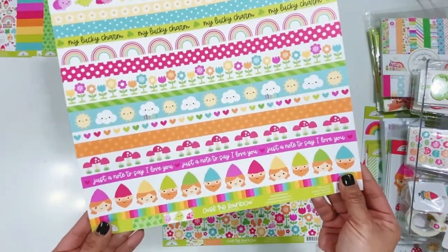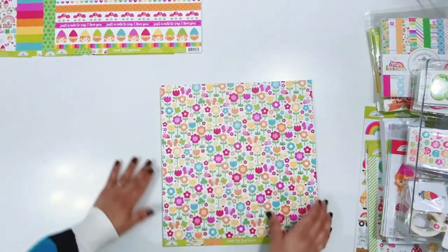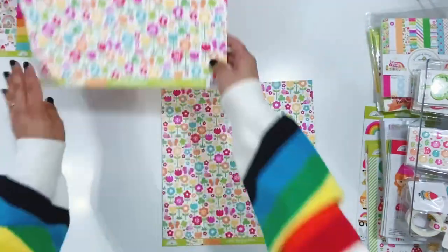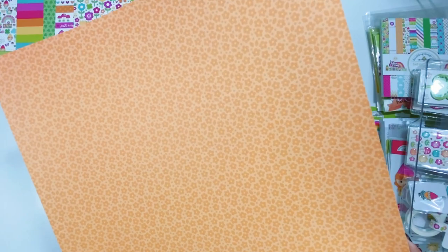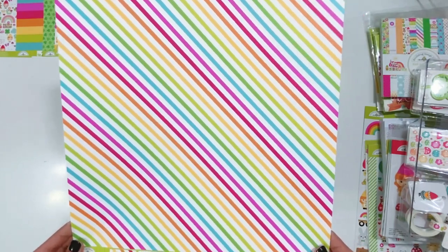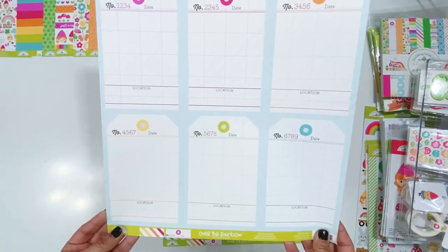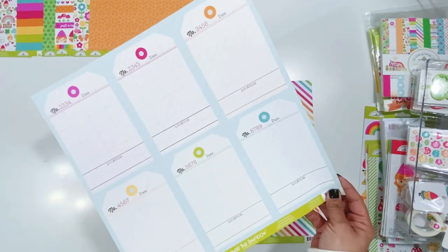You do have St. Patrick's sayings like My Lucky Charm, but then you also have some really fun florals for spring and things that can be used for anything. This one is Flower Garden - love all of these little florals and the butterflies. On the back side, another rainbow stripe, this time with some white - this one is called Shine Bright, another favorite. And then I love these jumbo tags; these would be perfect to create a tag mini album. They are the perfect size.